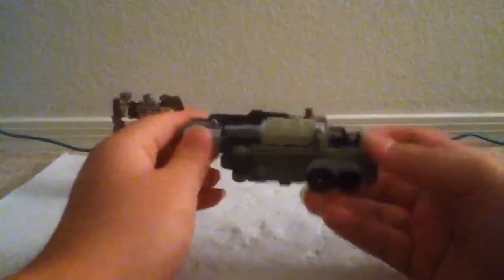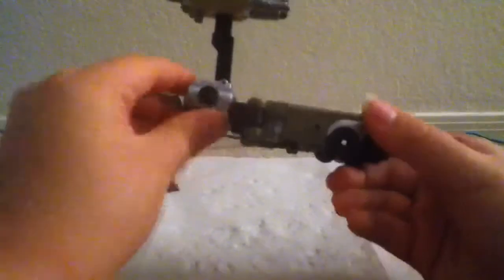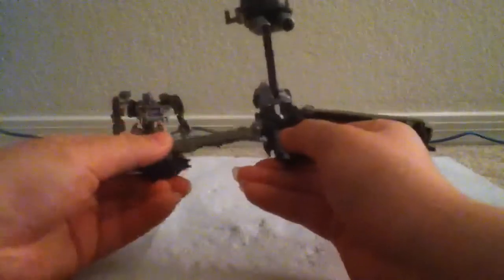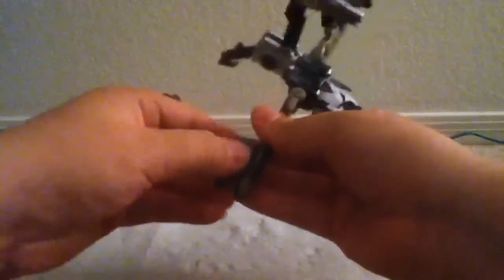We'll set him off to the side and transform this into its base mode. What you want to do is just swing this out to the side right here, then just leave it up like that. Come in here, take this thing here and bring it out — it'll be like a stand. Split this and this, and rotate it up. Then unpeg this from this side, lift it up, and rotate it so the gun is pointing at us.